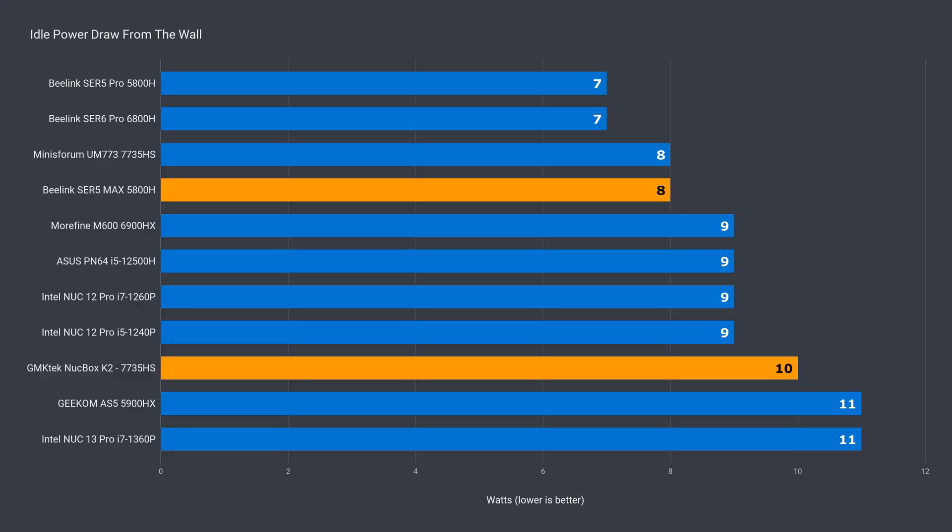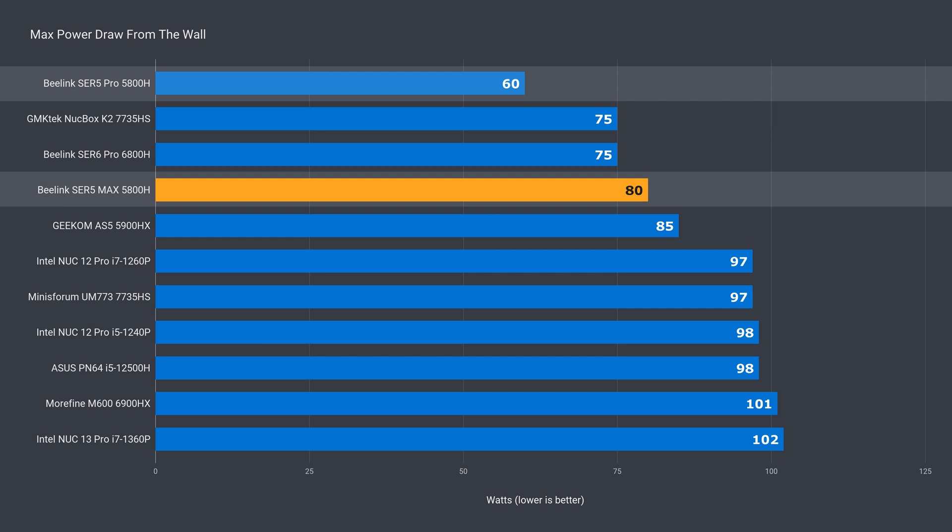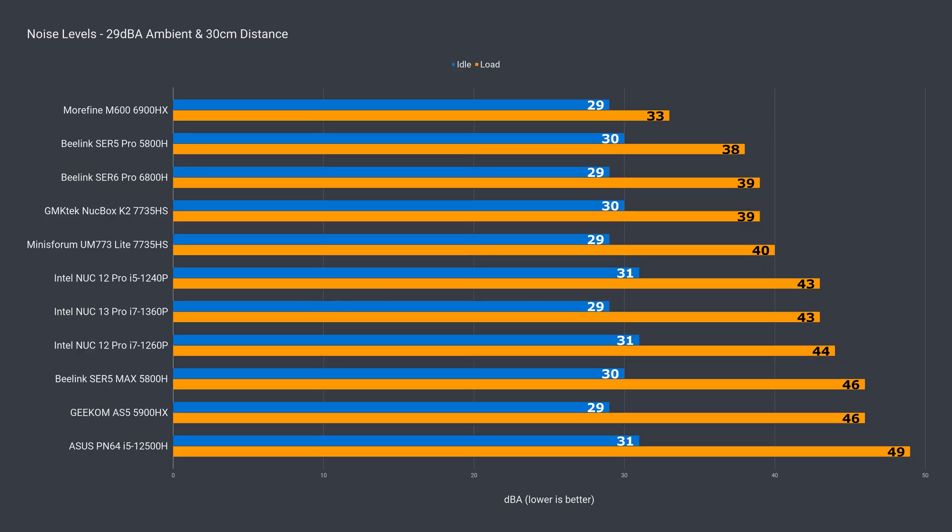The idle power draw of 8 watts is around what's expected. The 19 watts extra power limit translates into an additional 20 watts max power draw from the wall. This additional heat needs to go somewhere, and the noise level has jumped to compensate. The Max is louder than an Intel i7 NUC, which is pretty noisy under load, and it's also a big jump up from the Sur5 Pro.